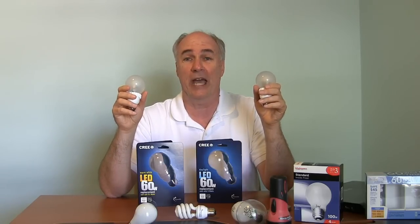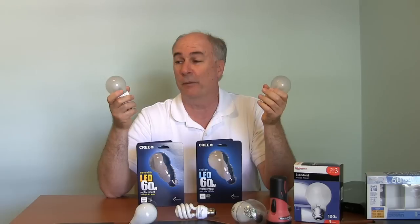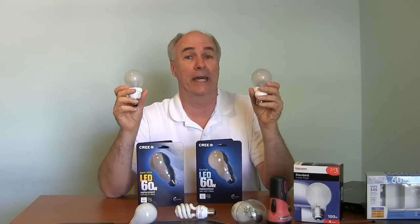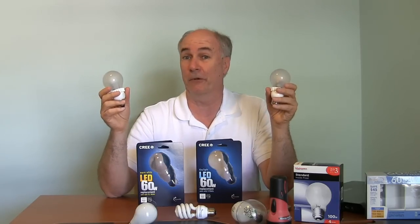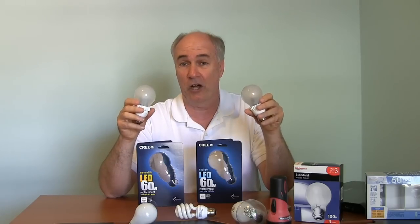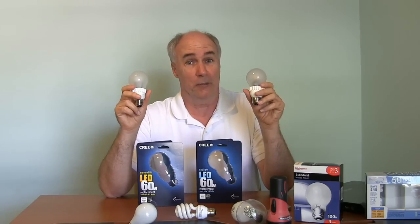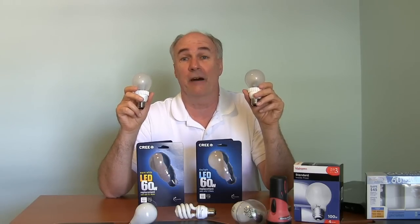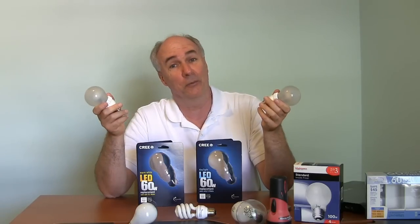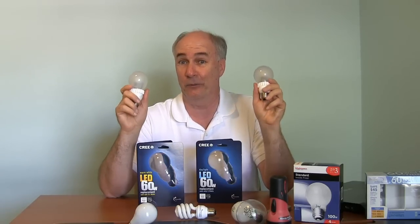They're both a little over $10 at Home Depot and they'll probably come down in price as more people buy them. Supposedly this is going to be the model that will make LED lighting go mainstream — it's finally cheap enough, the light is good enough looking, it lasts so long, and it's actually dimmable so you can put these where there are dimmer switches. So many improvements over compact fluorescent technology. Again, they have them at Home Depot — if you don't have one nearby, take a look at the link down below. These are really good bulbs.